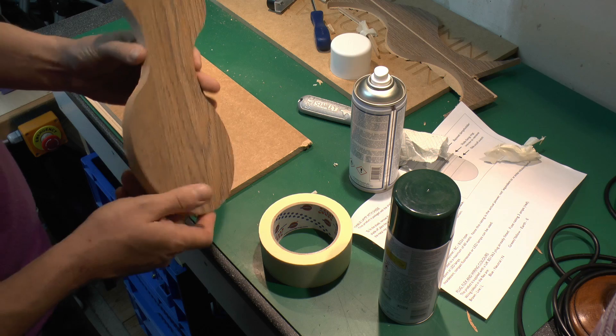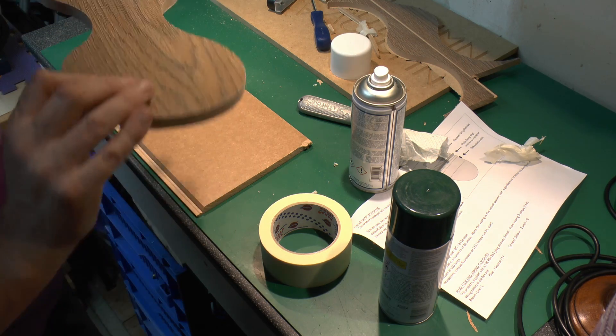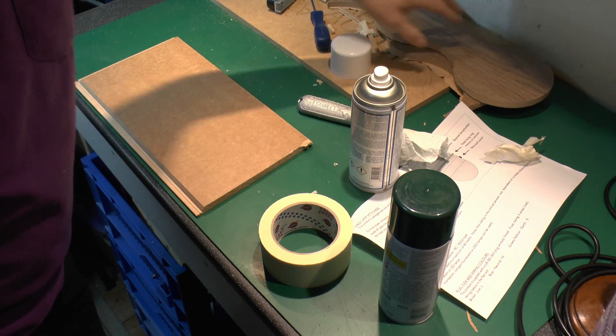Now this was a test one — it cut okay, but it actually left a thin veneer on the bottom, so it sort of tore a bit at that end. So I've adjusted the settings for that.